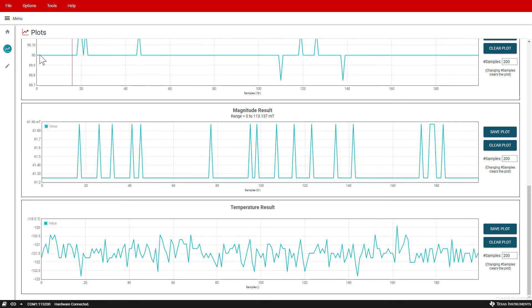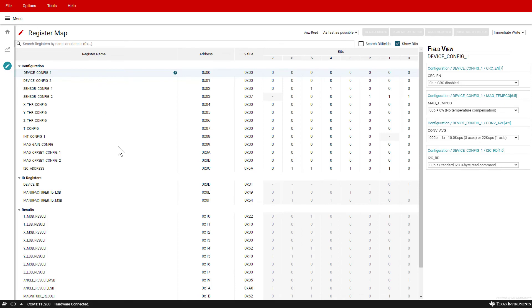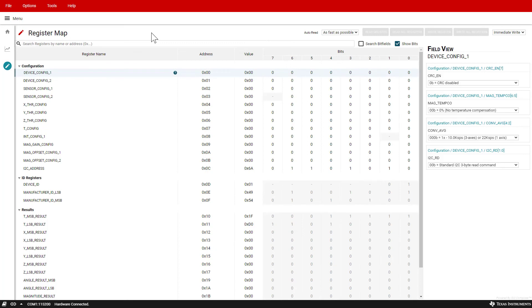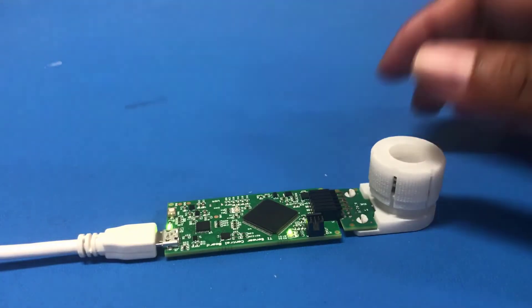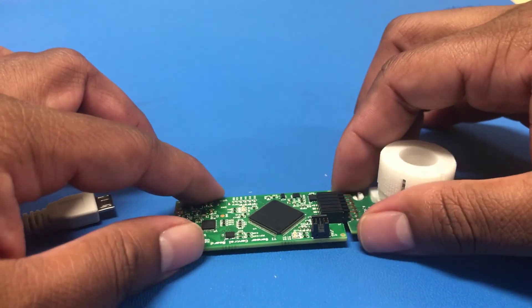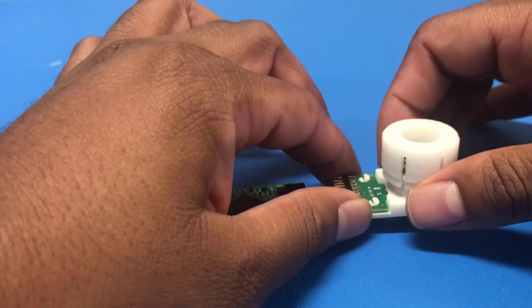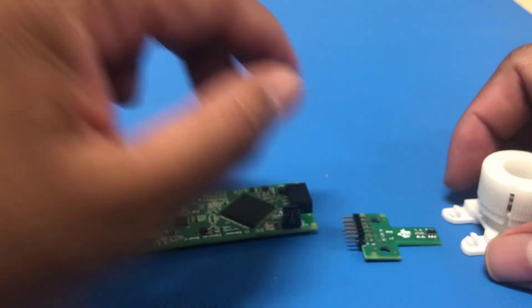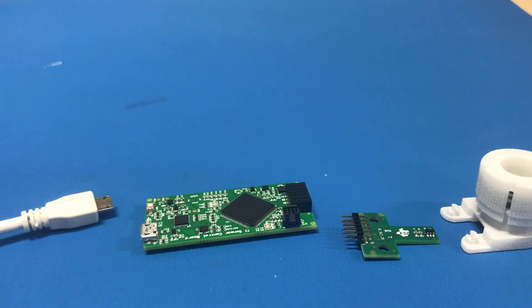Another option to view the results is to look at the register map. Once you go to register map, you can look at the result register values and convert these values manually back into real-world units. After testing the A1 part of the EVM, the A2 can then be tested by first exiting the GUI, then disconnecting the USB cable from the SCB. Next, disconnect the A1 part of the EVM from the SCB as well as the rotate and push module. With everything disconnected, the A2 part of the EVM can then be connected to the SCB and rotate and push module following a similar procedure as shown before.